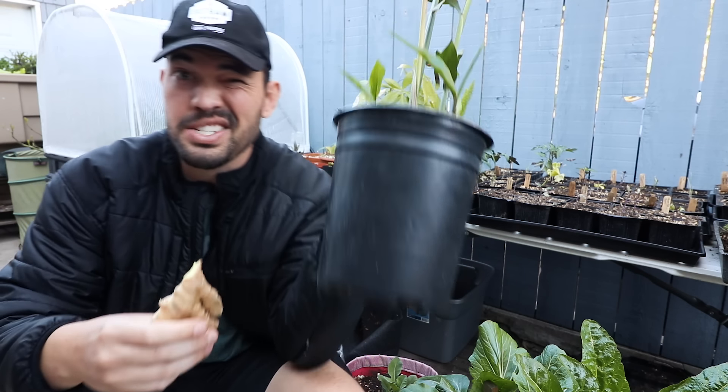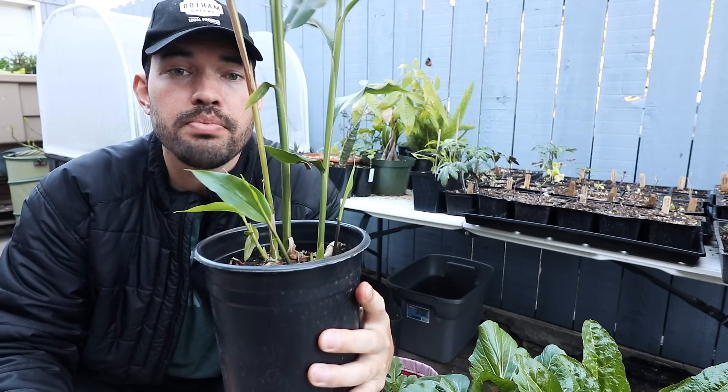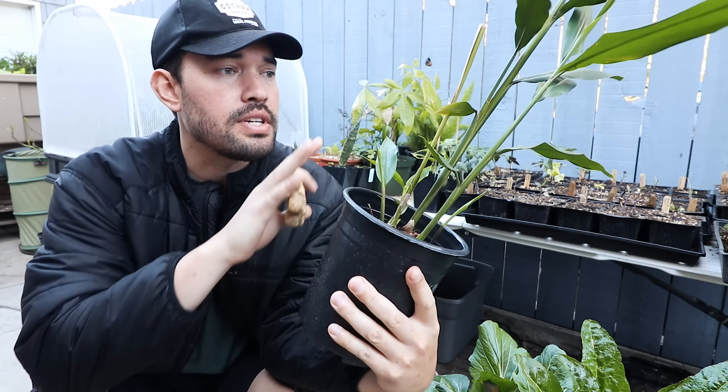Here we have the root — and we'll get to why it's not actually a root in a second. Here is the ginger plant. This is actually not the classic species; this is Alpinia galanga, which is a Thai ginger.